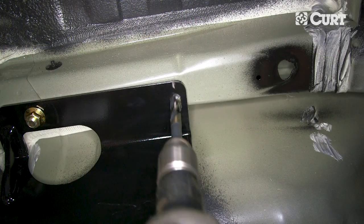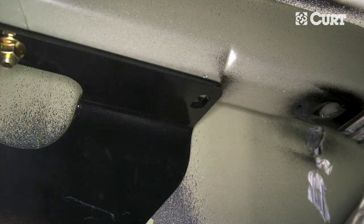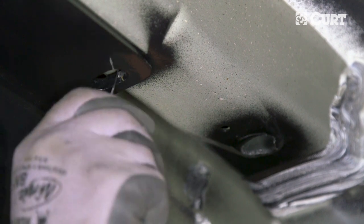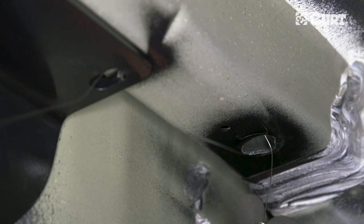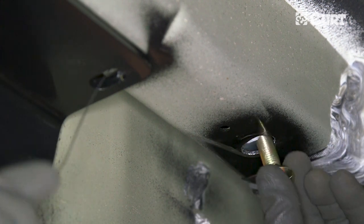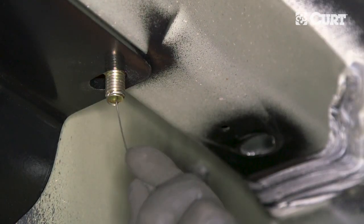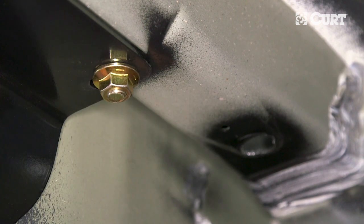Using the hitch as a template, mark and drill the forward holes in the frame rail. Next, fish wire a carriage bolt and spacer through the access hole and into the attachment point in a similar fashion as the previous bolts. Secure the bolts in place with a hex flange nut.